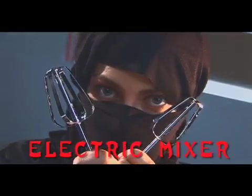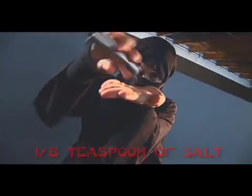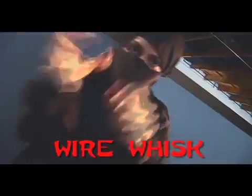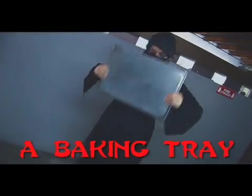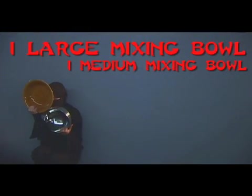You'll also need: an electric mixer, a standard size muffin pan (metal or silicone), 1/8 teaspoon of salt, 2 teaspoons of baking powder, a wire whisk, a baking tray, 9 tablespoons of milk, an oven, 1 large mixing bowl, and 1 medium mixing bowl.